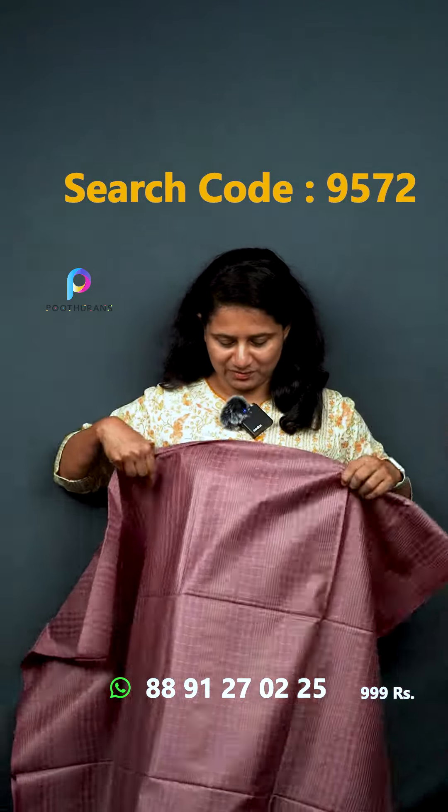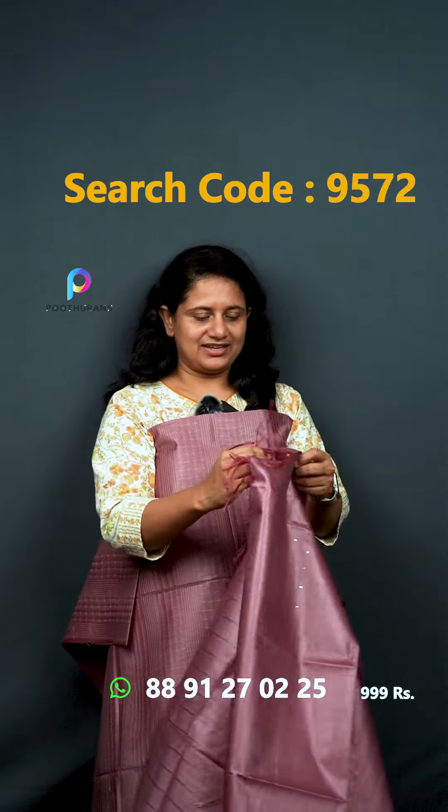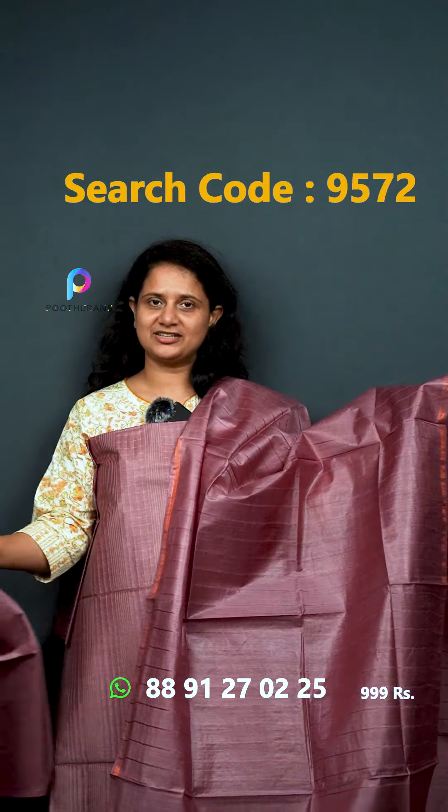Next one — it's a dark color with pastel shades. It's the same fabric. The price is ₹999.